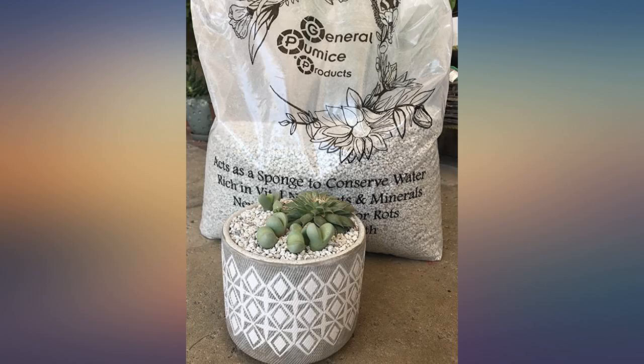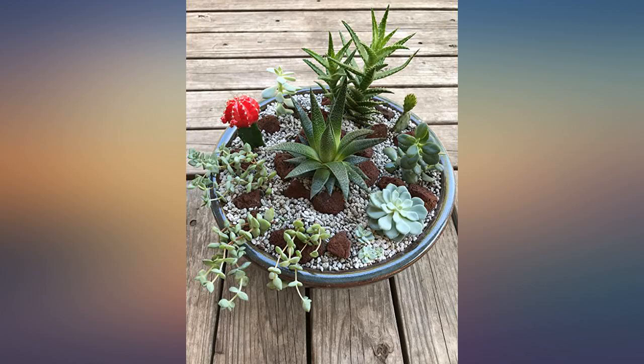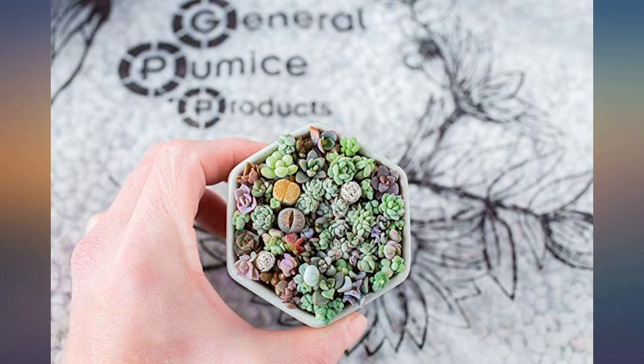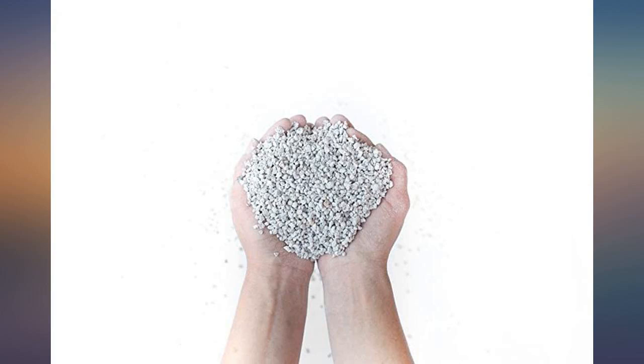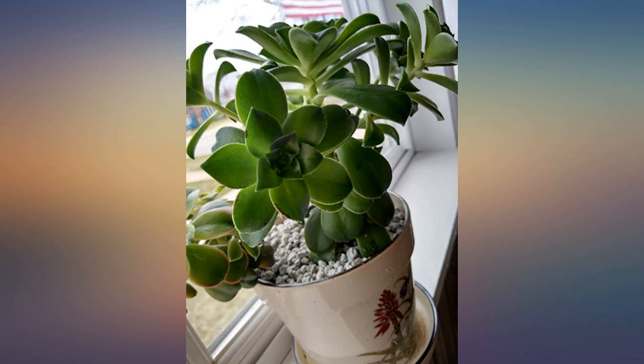Great product and equally great company. A self-created order issue was resolved quickly. When I started my collection of azocery or mimicry plants, I heard about pumice for soil amendment. I tried a different brand for a smaller size bag, but the particle size and sharpness concerned me. But the plants just thrive with it.